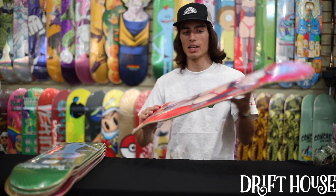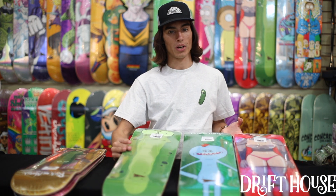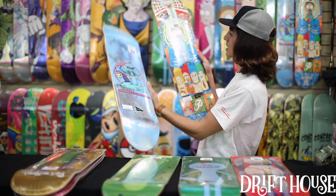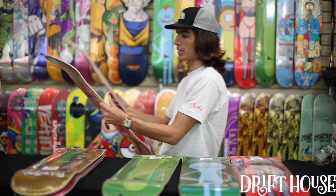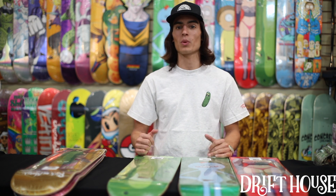This time around I really like what they did — these are all more individual character decks versus the first drop where they focused on specific scenes or one or two characters. Mr. Meeseeks they did a little bit different, kind of did a play on Mr. Meeseeks, and then you've got the collage deck. Super sick, but I do like how they focus on the individual characters. That wraps it up for Primitive Rick and Morty Drop 2 — we've got it up live on Drifthouse.com. Anything you need: Pickle Rick deck, Pickle Rick pin, Pickle Rick everything, even the tee. We got tons of decks, socks — take your pick, we've got it all.